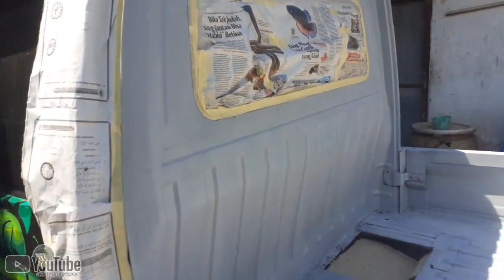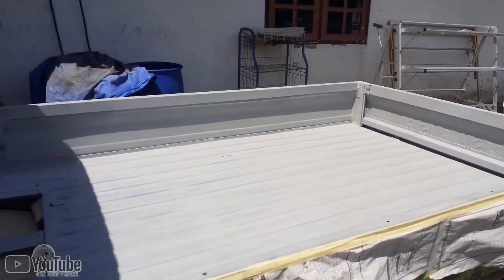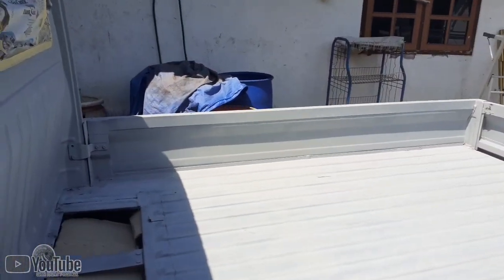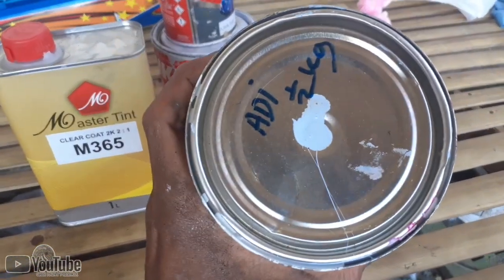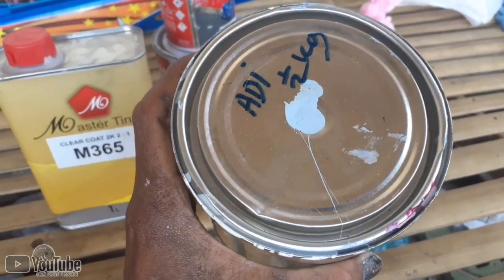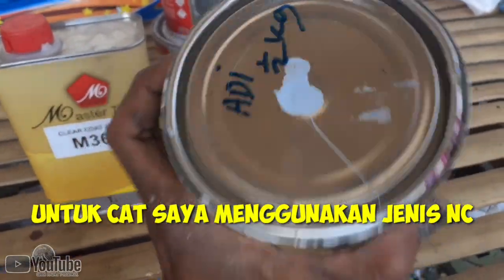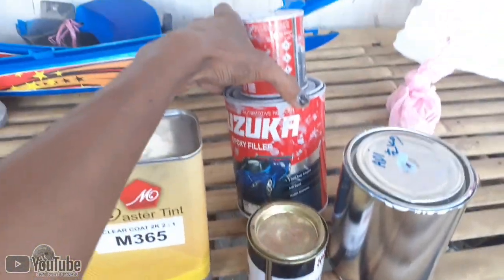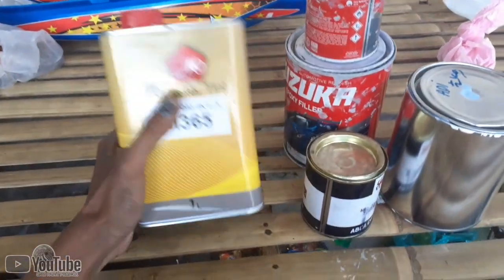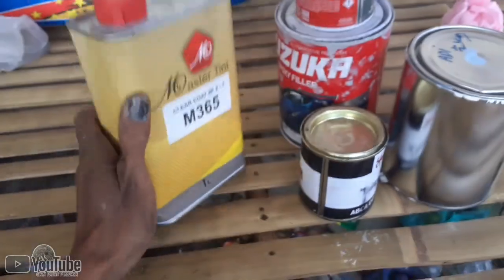Sudah saya sanding halus menggunakan grid nomor 400 tentunya dengan air dan sabun, dan sudah saya jemur sampai permukaannya kering. Untuk cat inti sesuai permintaan konsumen, disini minta warna biru telur asin. Kemarin epoksinya saya menggunakan epoxy dari Susuka, lalu untuk finishingnya saya menggunakan clear gloss dari produk Master Tint.